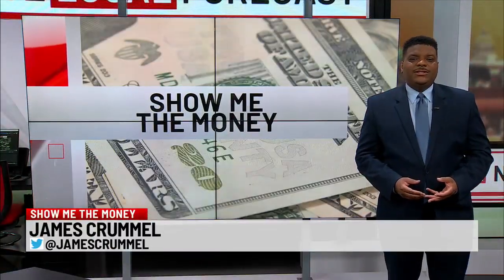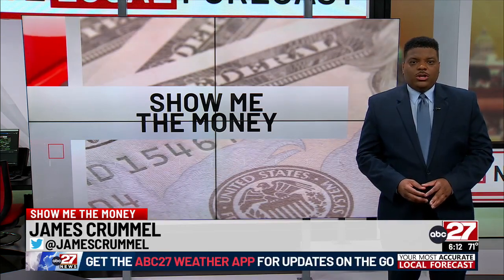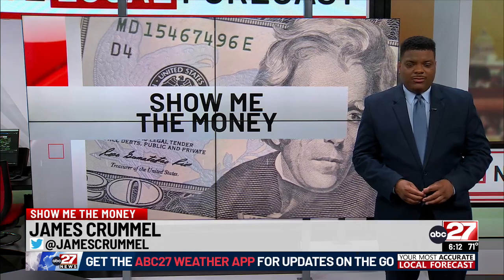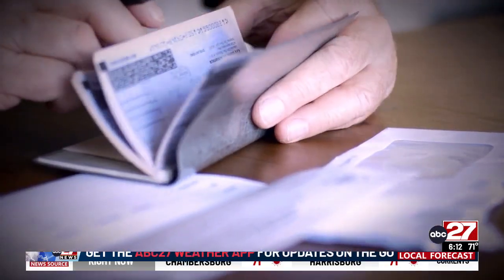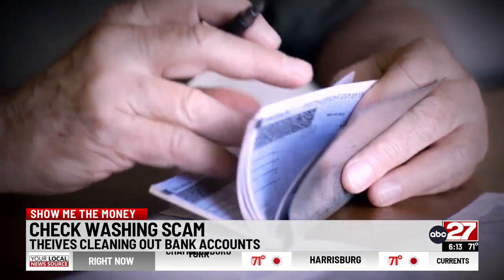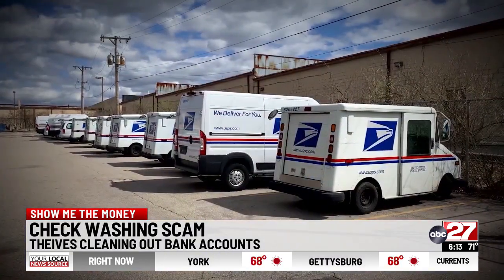In this morning's 'show me the money' segment, a new warning about how thieves are stealing your money. Thieves wash the ink off your checks, then they're able to clean out your bank account. It's called check washing — a decades-old bank fraud scam, but government officials say it's running rampant again.